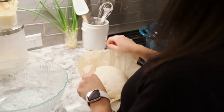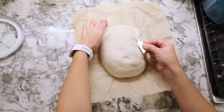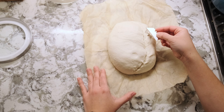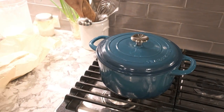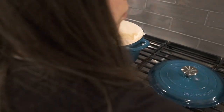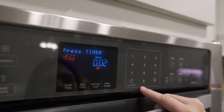Once the oven is preheated, take out the dough and score it with a sharp razor blade at about a 15-degree angle. This allows for the most oven spring — the amount your bread opens up from the cut. Pull out your Dutch oven very carefully using oven mitts; it is going to be extremely hot. Use the parchment paper sling to lift your dough and place the whole thing into the Dutch oven. Take an ice cube, tuck it behind the parchment paper, and put the lid on top — this creates even more steam to help your bread rise.